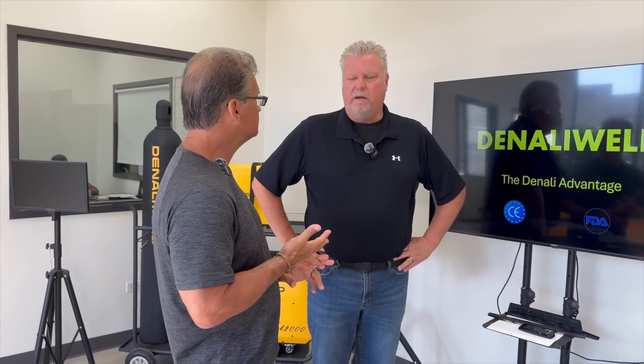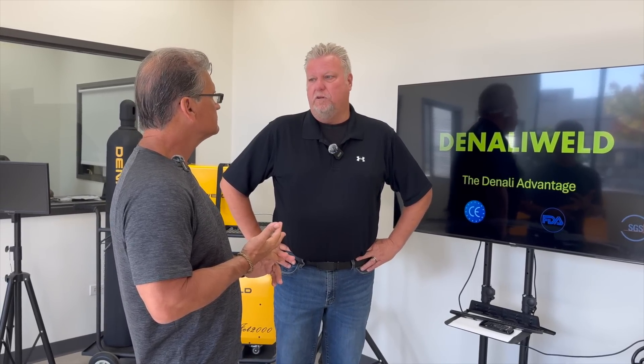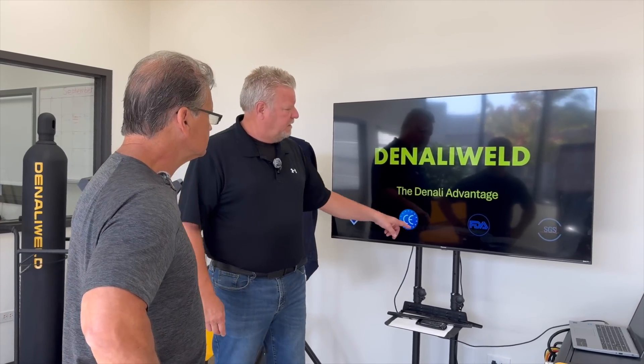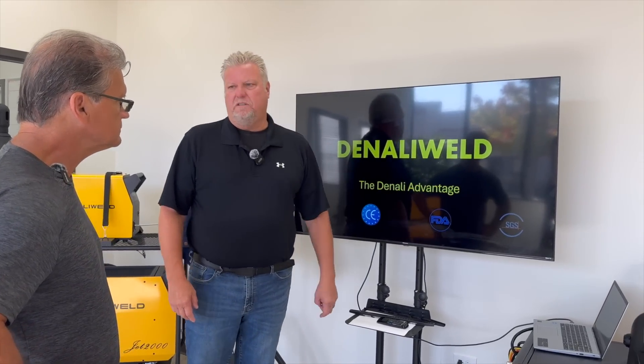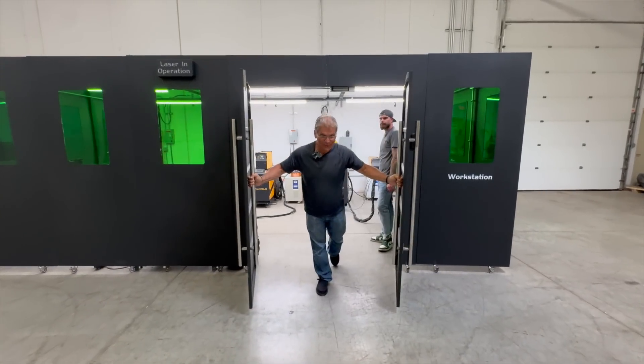If somebody has a customer support issue, they call right here. We're based out of Chicago, 45 minutes from the airport - all the techs are here, the parts are here, technical support, whatever you need. We can even do laser officer safety certificates out of this facility, so if you want to get a laser safety officer for your facility you're welcome to come here. All of our Denali machines have CE, FDA, and SGS safety certificates. We want to be the leader in all things safety.